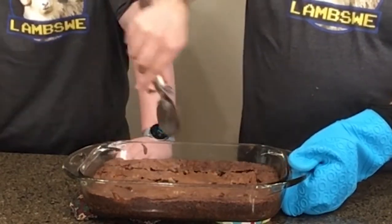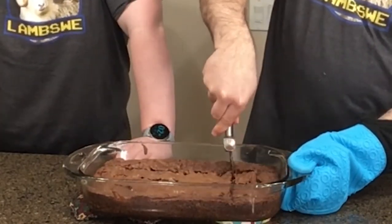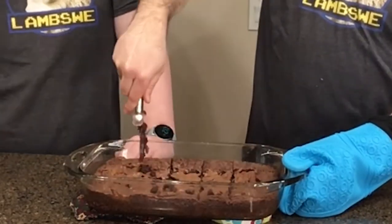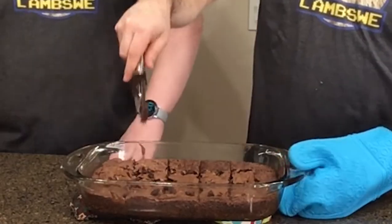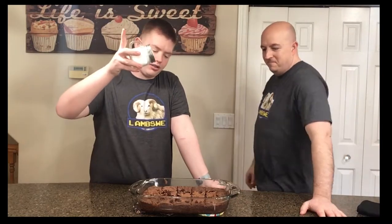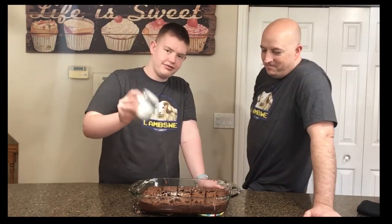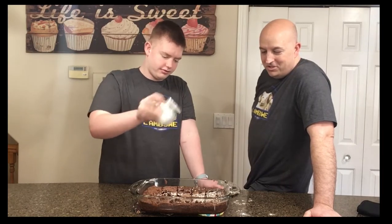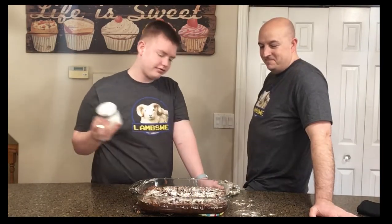Ashton has one final ingredient before we serve these babies up, and that is powdered sugar. You just sprinkle it like a winter's morning. There's hardly any powdered sugar on that — come on, a little more blizzard-ish. Nice. A thing of beauty.